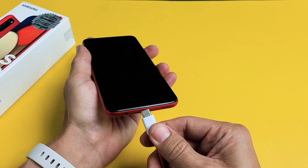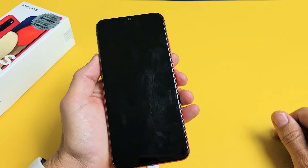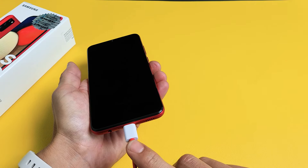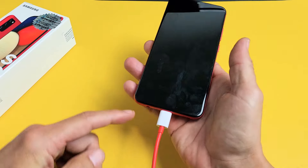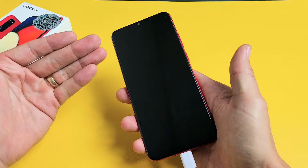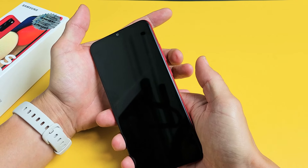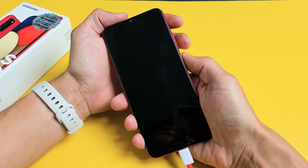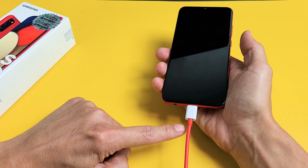Now grab your charging cable and pop it in there. You should be able to hear that. Let it charge. Now while this cable is in here, I want you to do the same thing — force restart it. Press and hold at the same time: volume down, power. Press and hold both buttons. Do not let go until you see the Samsung logo appear while it is plugged in and charging.